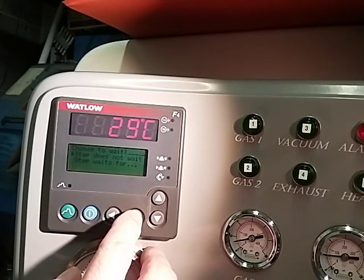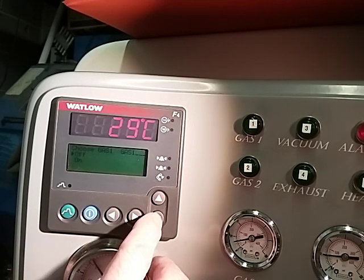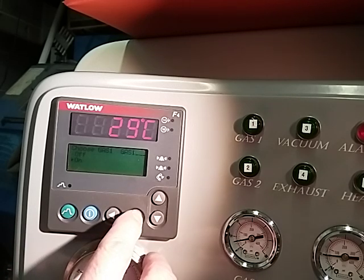Step — you do not want to wait, so you hit arrow key right again. And then we want our gas on, one. So we want to press arrow key down to turn gas one on.